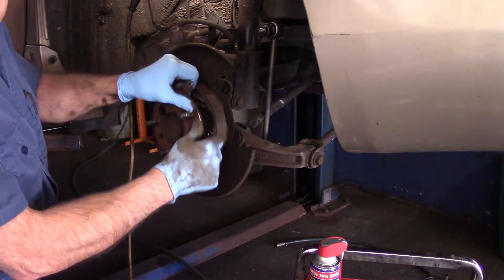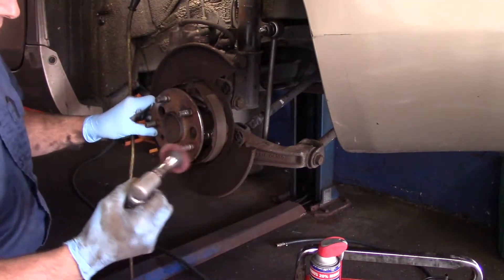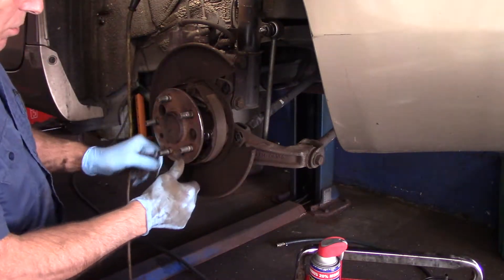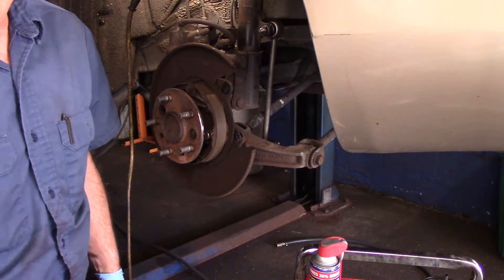If there's a significant amount of rust on here, you'll need to come in here with a disc and clean this all up. But this one has no rust on it whatsoever, so we don't have to worry about doing anything here — this is in good shape.